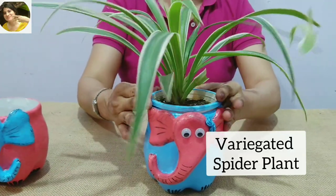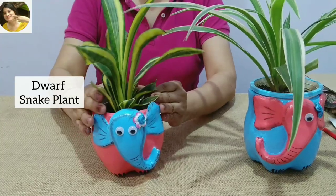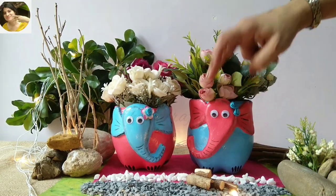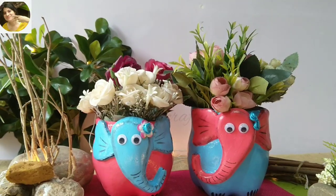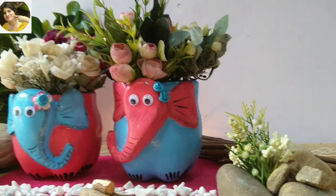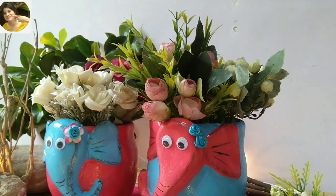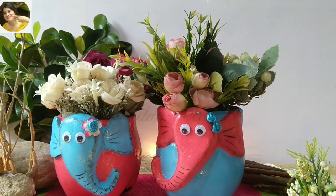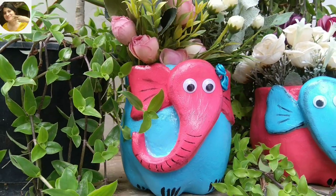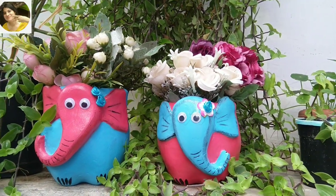Now let's add the plants to complete the look. You can even add artificial flowers or artificial plants — it's going to look just amazing. All items used for the project are mentioned in the description box below. If you wish to shop online with ItsyBitsy, you can use my coupon code HILDA5 in caps to get an additional 5% discount — link and coupon code mentioned in the description box below.